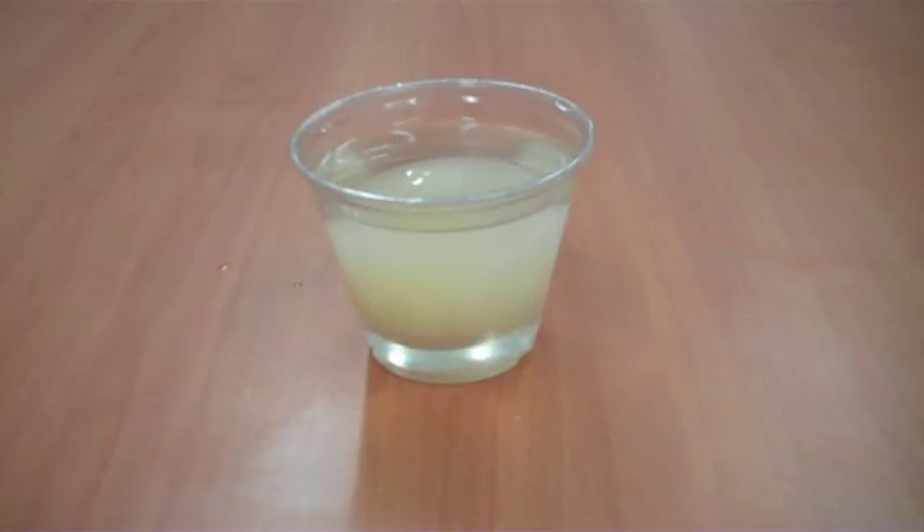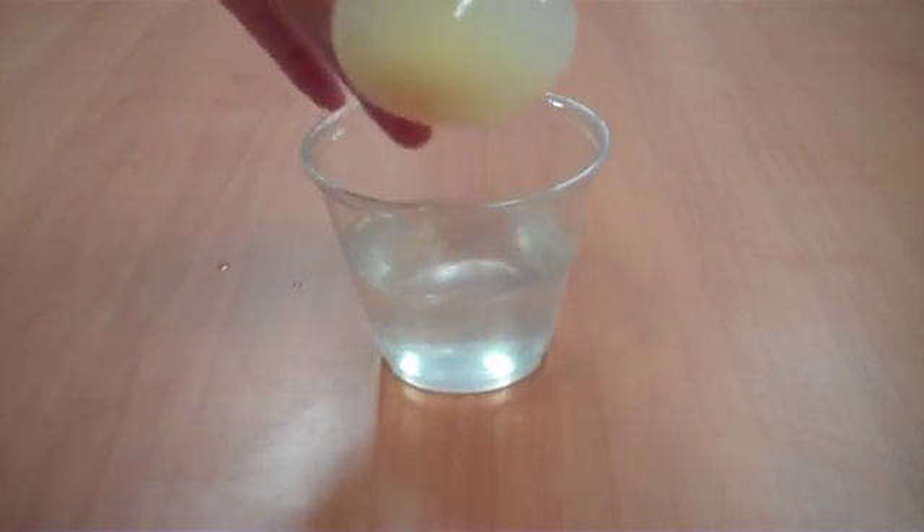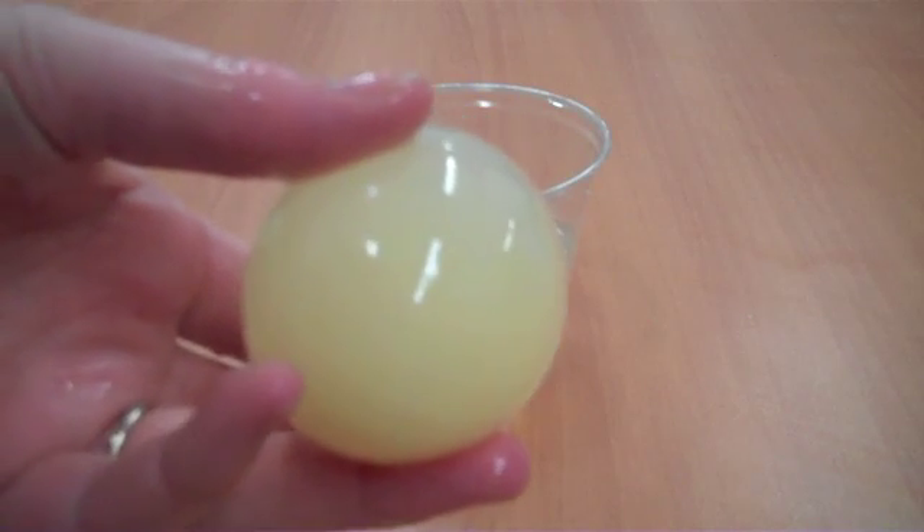So we're back for day three of our experiment. Let's check on our egg. After a few days sitting in the vinegar, our egg shell has been completely removed from our egg.